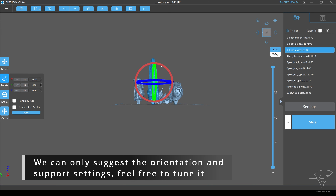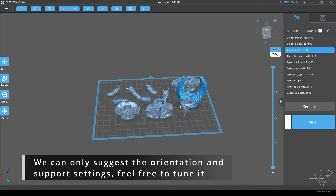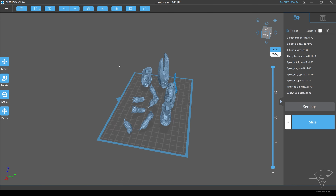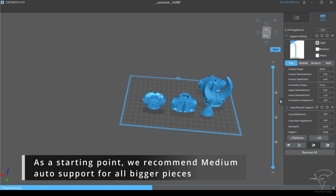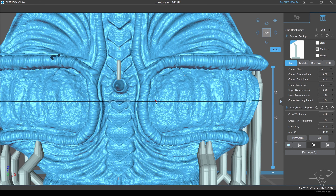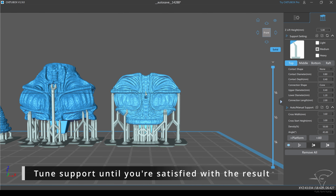We can only suggest the orientation and support settings — feel free to tune it. As a starting point, we recommend medium auto support for all bigger pieces.